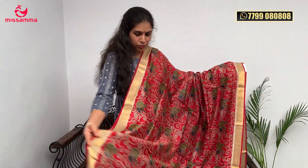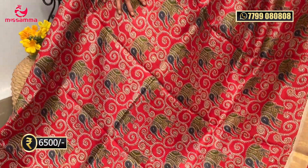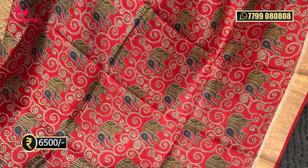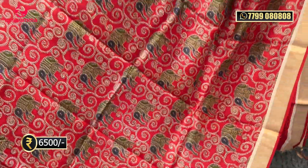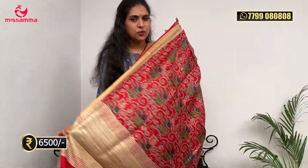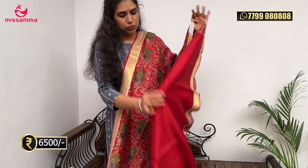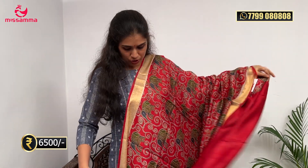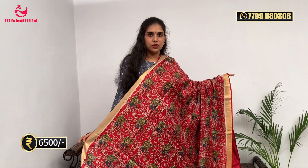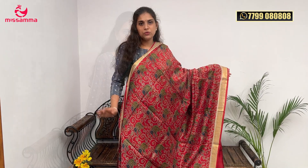Next design is a kalamkari concept on a pure tussar saree — red color tussar saree with kalamkari design elements throughout. It's all different. The prints are very latest, with a kalamkari design in the pallu as well. This is a pure handloom saree. The blouse has a plain hand-purpose zari border. This saree is very simple and beautiful. The cost is ₹6,500 — single pieces only.